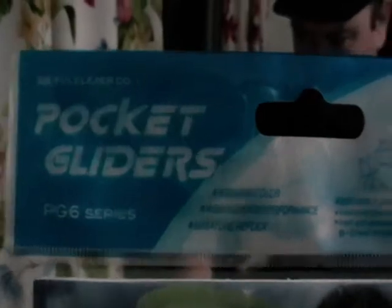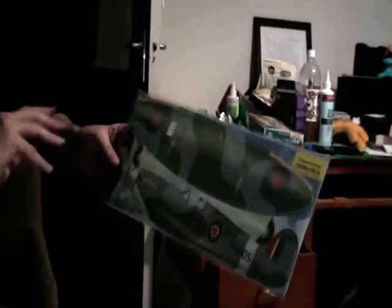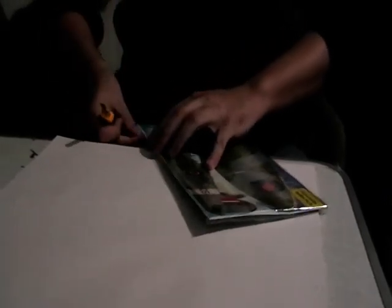It's the rocket gliders — they're similar to the PG6 series, similar to that cheap one I got before. But that one was three dollars; these are five dollars. So for a couple of extra dollars it looks like you can get one with better detail, better quality, and an actual warbird. So that's what I'm going to be reviewing — these cheap little hand-gliding warbirds.